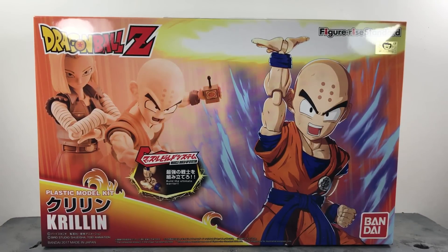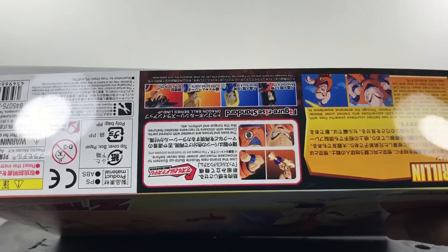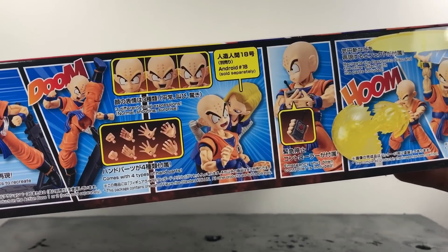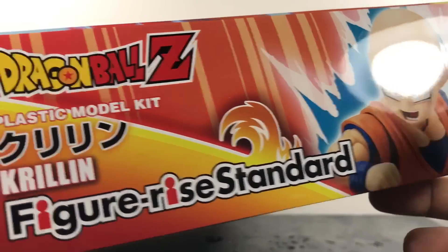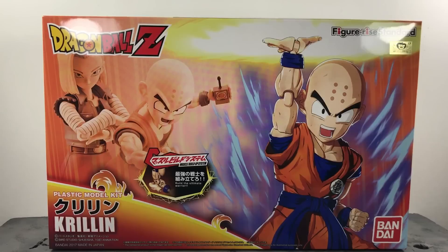Before we get into the figure we got to start with the packaging. It's just a standard box with a whole bunch of parts in it, but it looks cool. You've got a cool image of Krillin, Krillin and 18, the arm design, and plastic model kit labeling. On the back you've got a little bio on Krillin, info on how the arms were made, and images of 17, 18, Vegeta, and Goku. At the bottom there are more images, and on the side is the Figureize Standard branding. Box looks cool, nothing special, but I really do like the design of these packages.